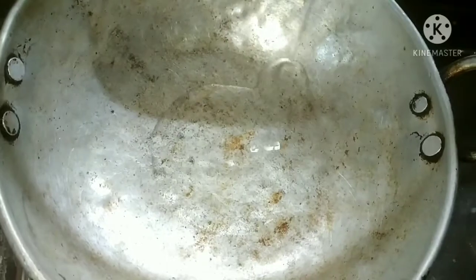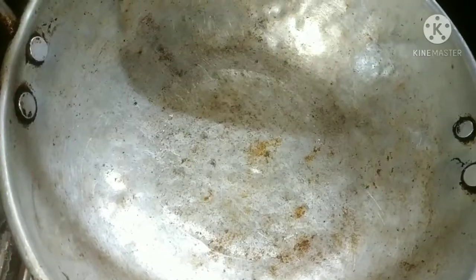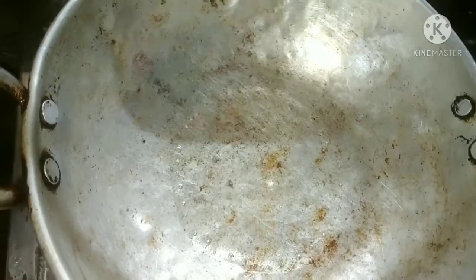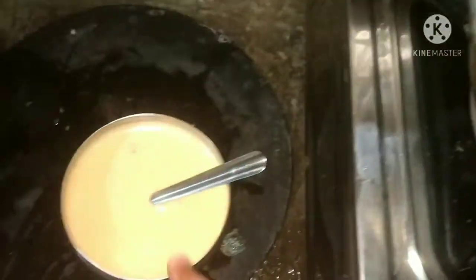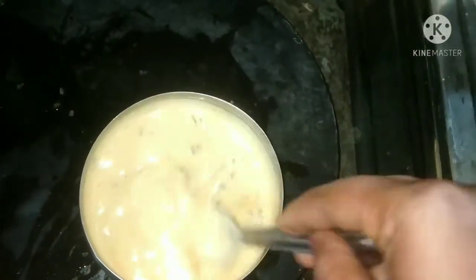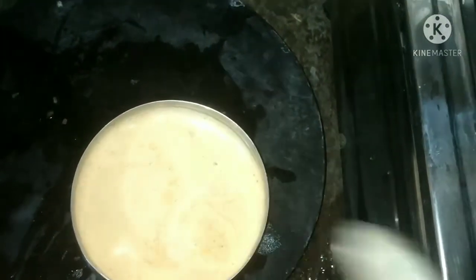We will add the oil in the pan and cook the oil over heat.